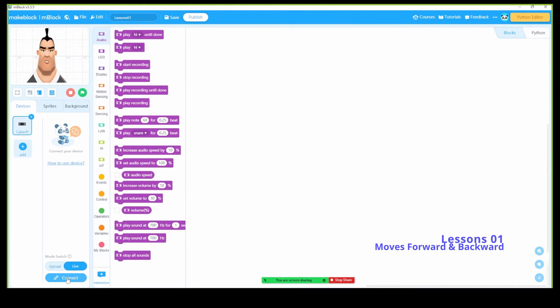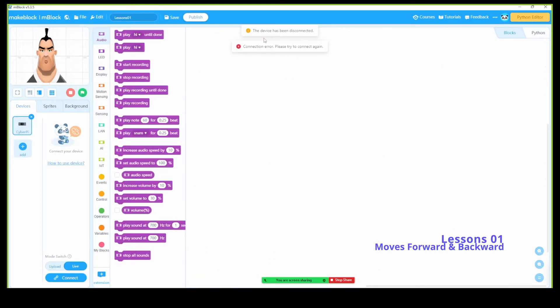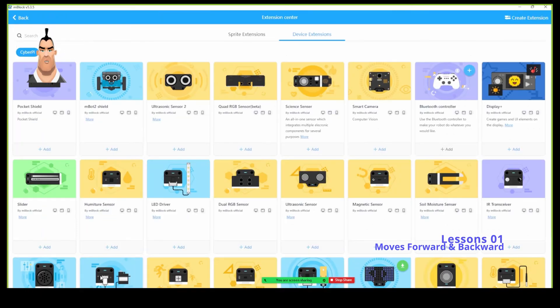Next, click connect to the mbot neo — USB COM 3. Make sure when you connect your mbot neo to the USB cable it will show you a COM port. The number depends on your machine. If you have a dongle wireless connection, you can connect wirelessly and it will show the same COM number. Go ahead and click connect. I'm getting a 'device has been disconnected' connection error, so let me click connect again — now it's green and connected.